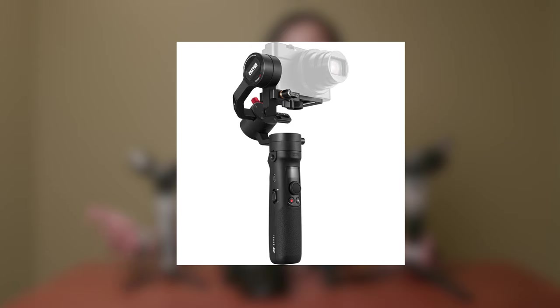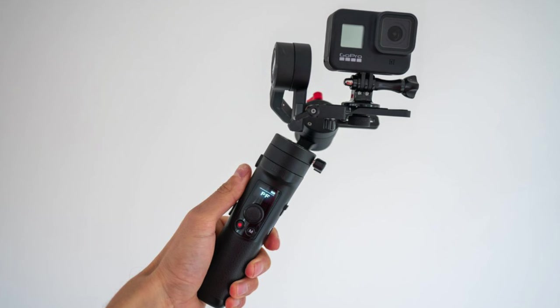Now let's get specific about these two gimbals. The Zhiyun Crane M3 just came out November 2021, so it's relatively new. The Crane M2S came out in March 2022, so it's the newest little compact gimbal out of Zhiyun's line. The Crane M2S is actually the new version of the Crane M2, which came out in 2019. A lot of you may have heard of or are even using the Crane M2, because that was the go-to gimbal for those wanting to use their GoPros along with the Media Mod and accessories.